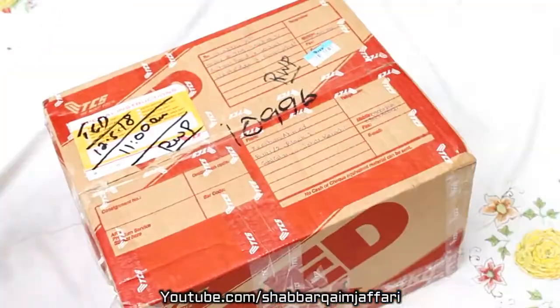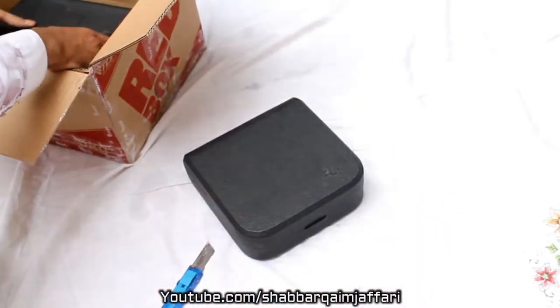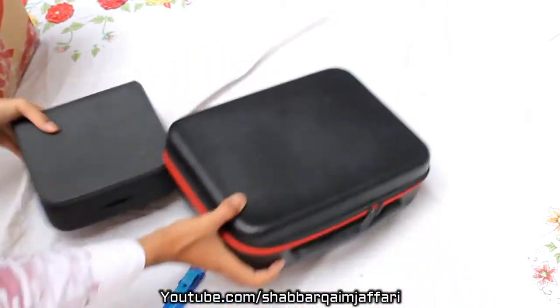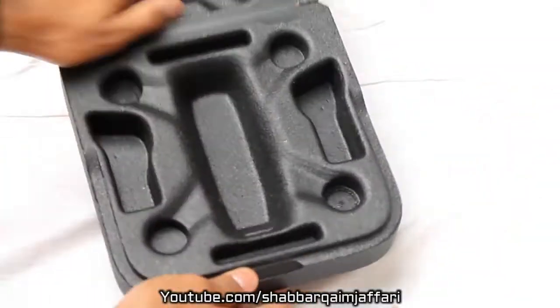Here we have got out of the box — this one is purchased locally, not imported from the original website. There are two other boxes: this one is the original small box that came with the Spark, and there is the fly more combo package that I have ordered separately.